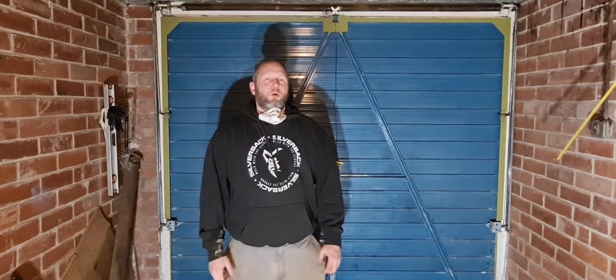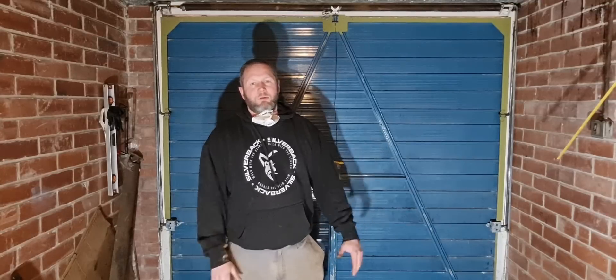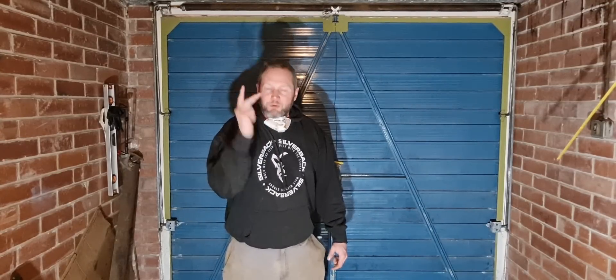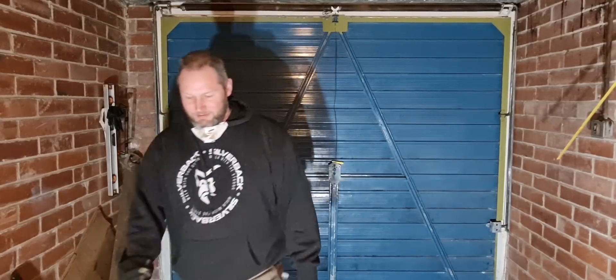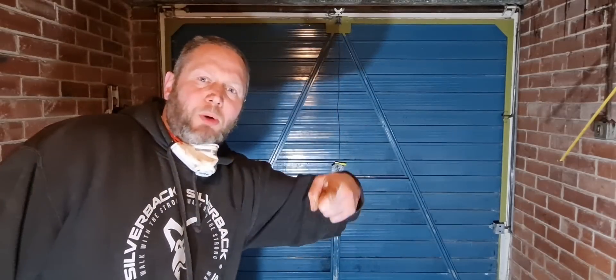Hopefully that entertained you for 14 or 15 minutes. Thank you all very much for watching. Please like, share, and subscribe. Keep on keeping on, have a great day, and I'll see you in the next one. Sorry — I didn't mean to keep pointing at you!